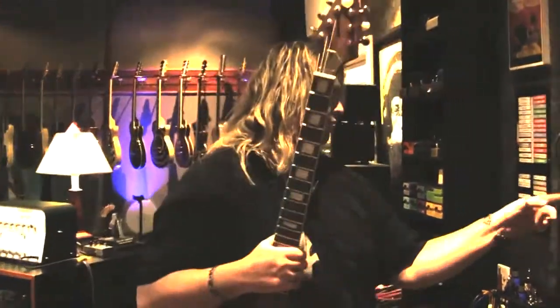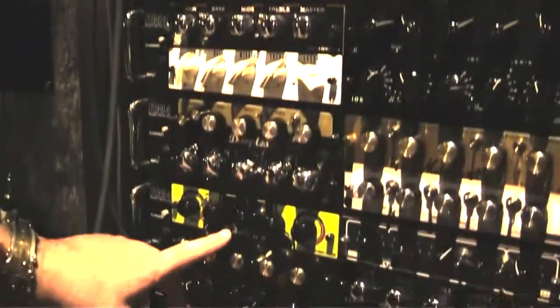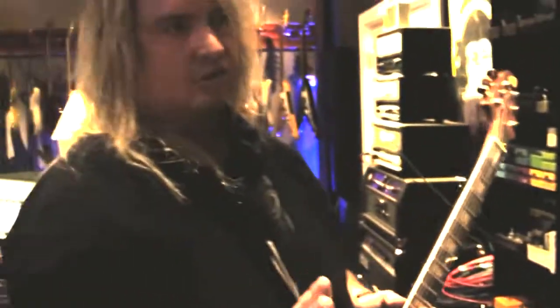And you can see there's other Salvation Mods in here, like the Wagner GT, which we used. And the newest one is the M-Watt, which is based on a high-watt voice. We used that for some clean guitars and it just sounded amazing.